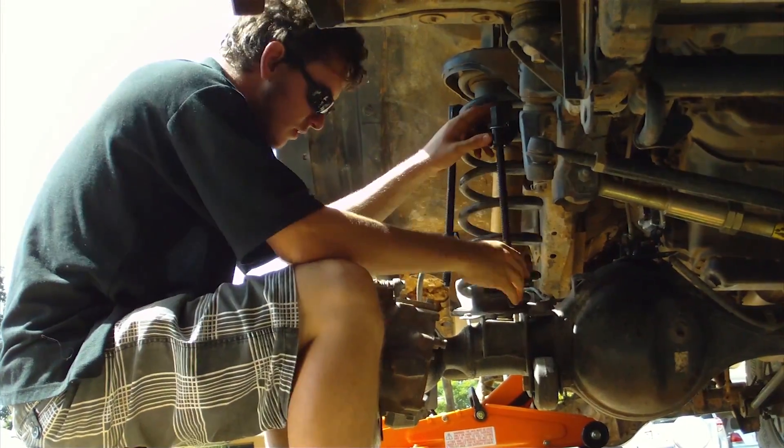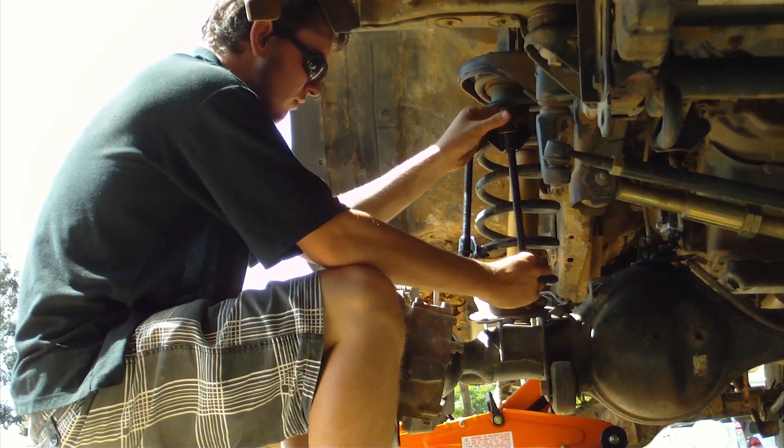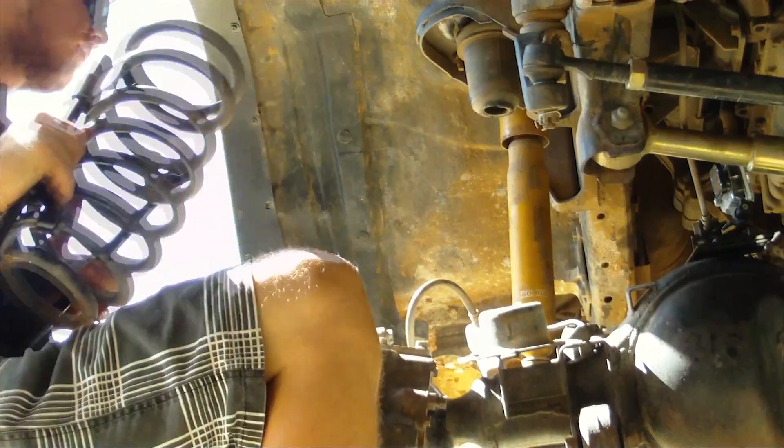Place another jack under your front axle and take off the tyre like you were changing it for a spare. Next, you'll need to take out one of your front coil springs. To do this, we used a set of heavy duty coil spring compressors which can be bought off eBay for about 25 bucks. Keep jacking the springs down until they're short enough to be taken out by hand.